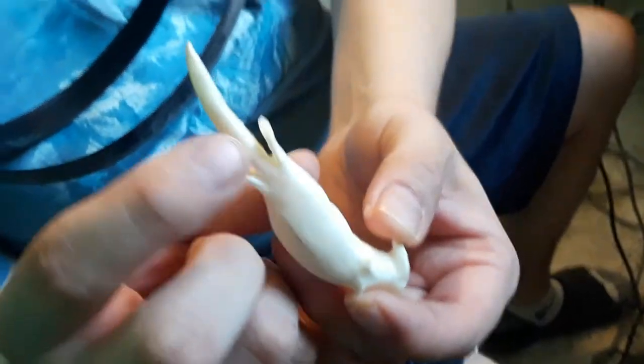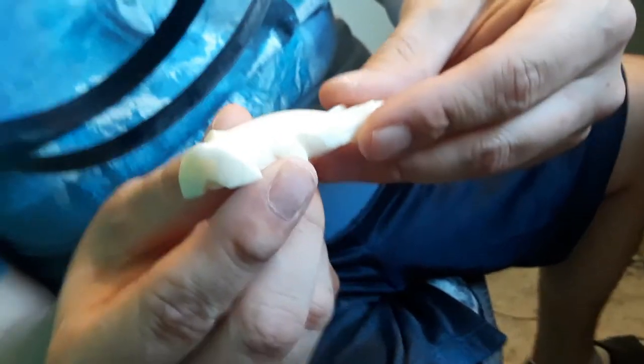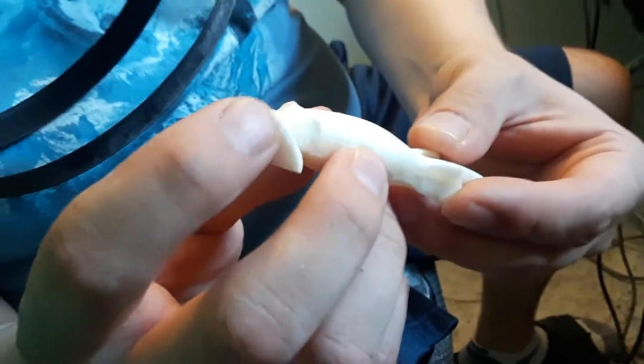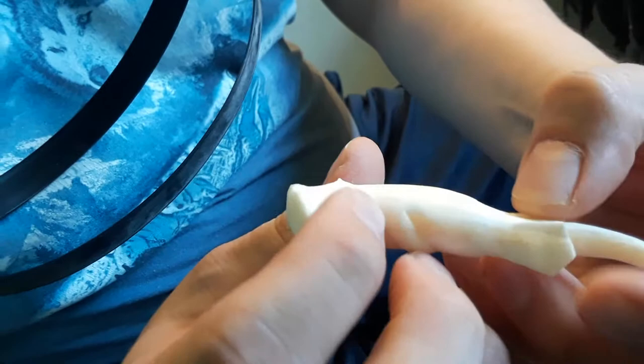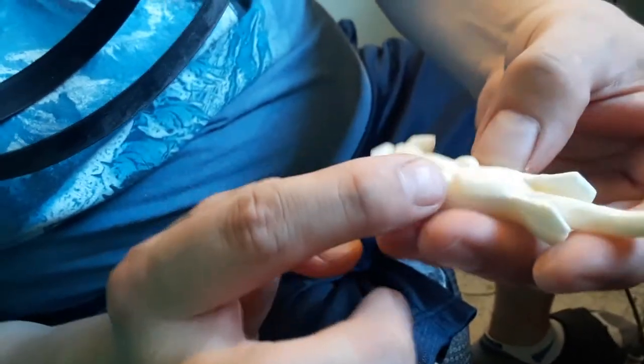Here's the otter. I've now disconnected the tail from the flippers. We're now moving into the final stages of the swimming sea otter out of walrus ivory. Now I'm going to move on to putting the nose, the ear holes, and the eyes, and then I'm going to add in the flipper lines and the finger lines.